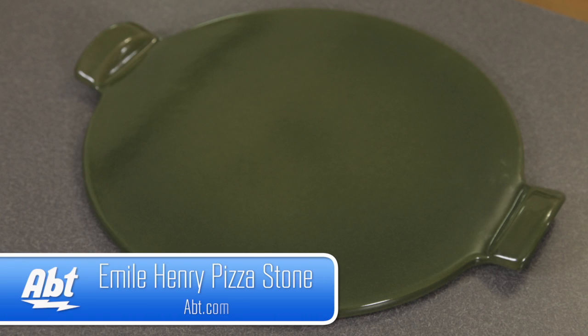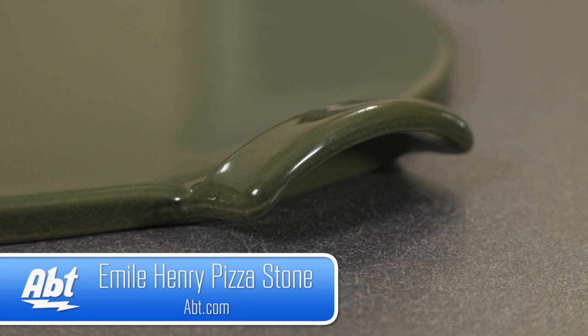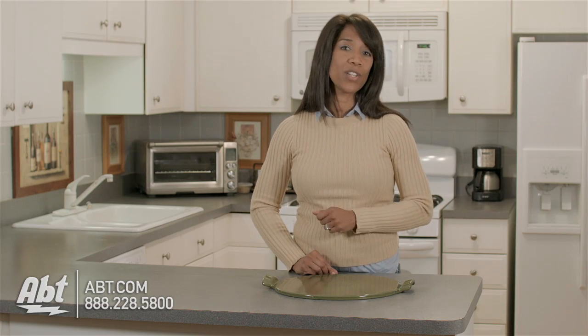Hi, I'm Shirley from APT, here to talk about the Emil Anre Pizza Stone. For those of you that don't know what a pizza stone does, pizza stones work by using slow, even heat diffusion, allowing for a crispier crust and more even cooking.